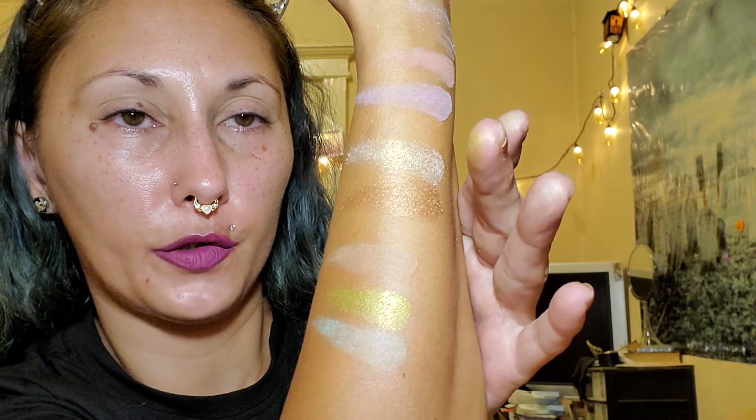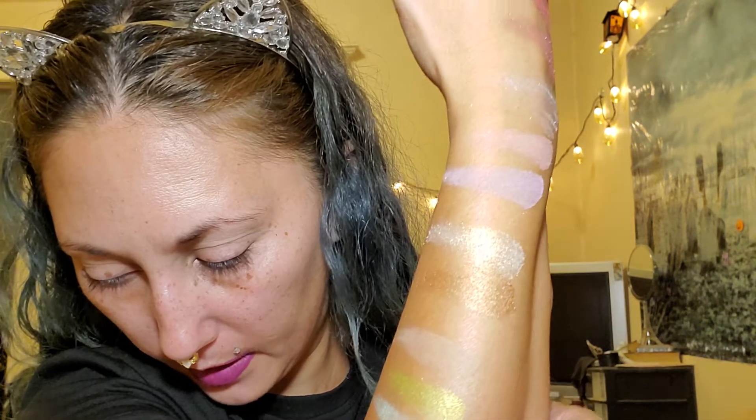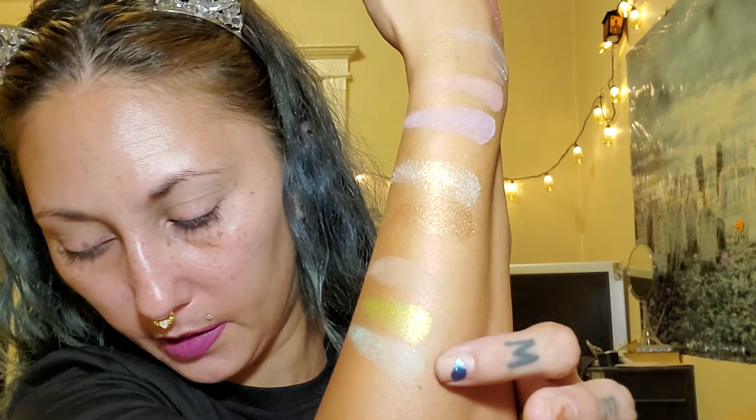The first row of the green palette we have Grounded, Try Me, and Mint Julep. Grounded is that color, Mint Julep is that one, and then that is Try Me.